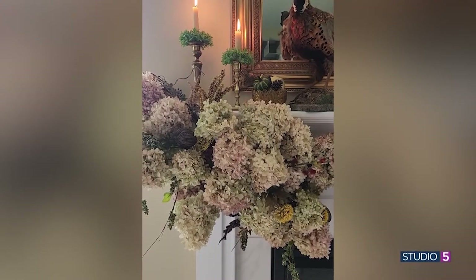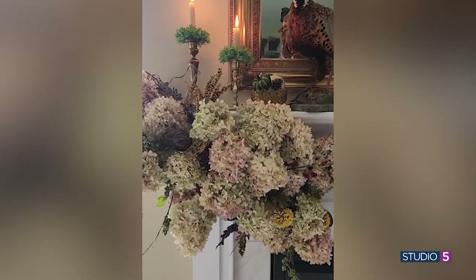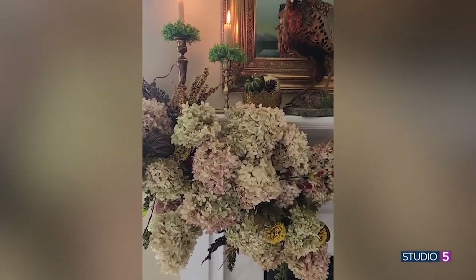With the fall mantle I wanted to come up with something that was simple but had a strong impact. I have an issue with my mantle — it's narrow. So how was I going to do that? I needed to expand my real estate on my mantle, meaning instead of just using the top, I wanted to use the front face of that as well.